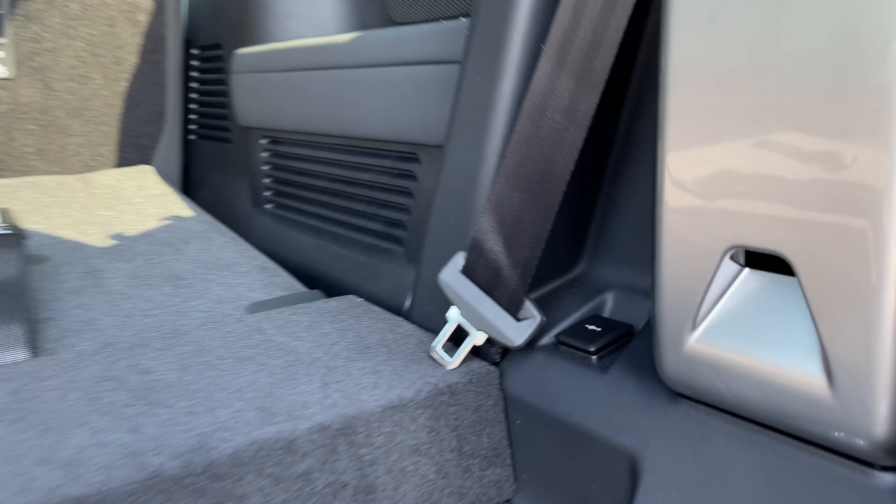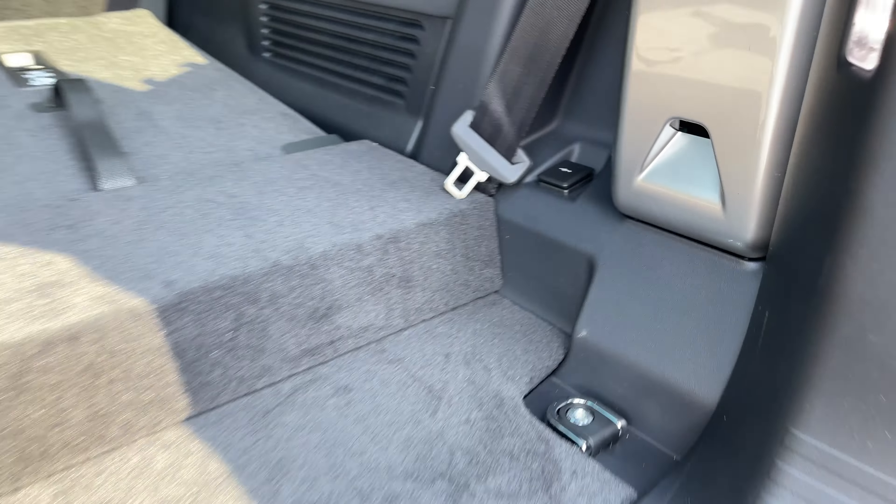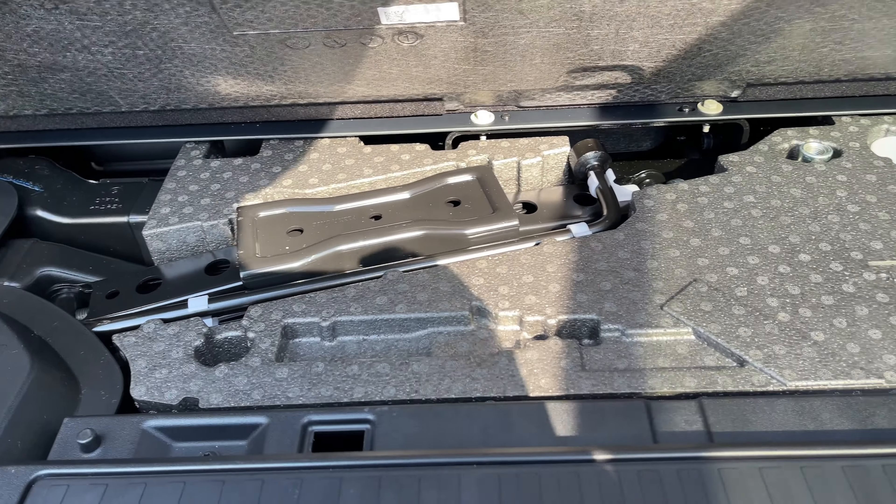On the right side here we also have access to a 12 volt power outlet. Located underneath the boot we have extra storage capacity.